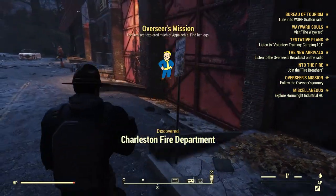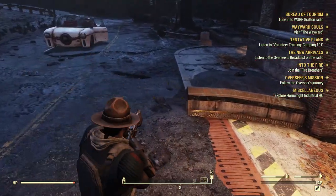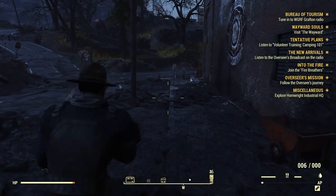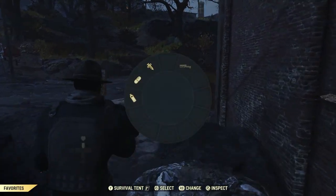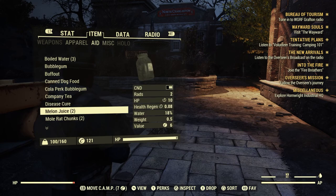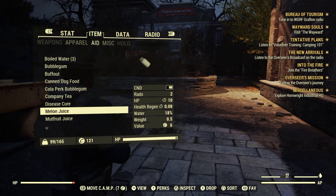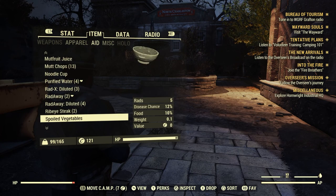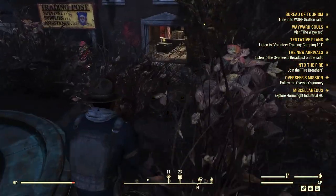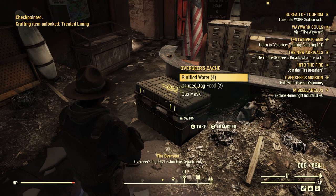I'm just now getting the Overseer's mission. Let's go through the front door. What level do I start getting Commando? I really need Commando. Might as well drink some of these waters since the scorched — 'Join the Fire Breathers exam today!' Let's eat this stuff. The Overseer's log — Charleston Fire Department.